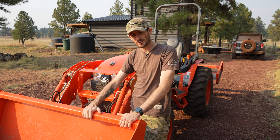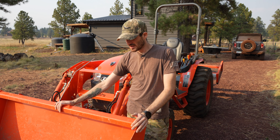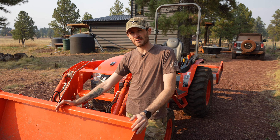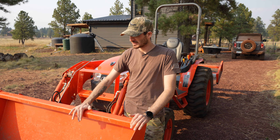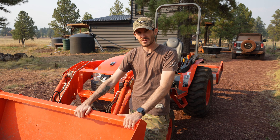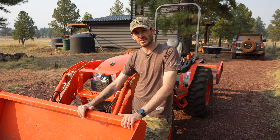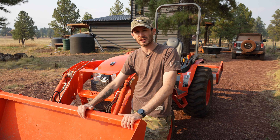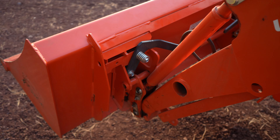I'm going to go kind of front to back. Starting with the loader, this is a 60-inch bucket on this machine, which has worked great for me for moving dirt around the property, gravel, cinders for the driveway, and everything. This has been pretty much the size that I've needed. I do not have any other front implements. A set of pallet forks would be really nice — I've needed them a couple of times and don't have them, so that might be on the list of things to get.